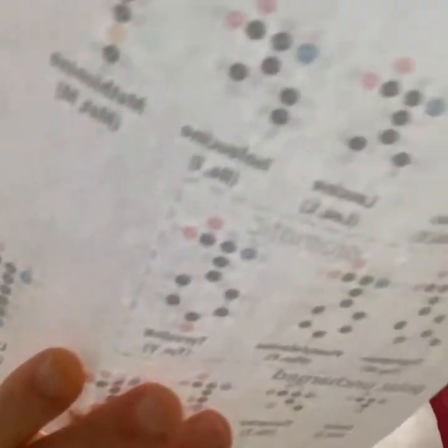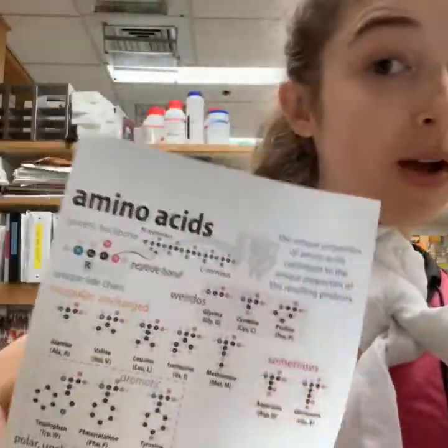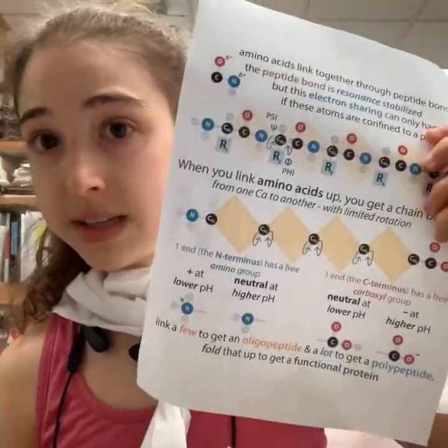Basically, a protein is a long sequence of amino acids. There are 20 common amino acids, they link up in chains, and then these chains fold up into functional proteins.